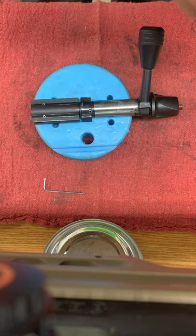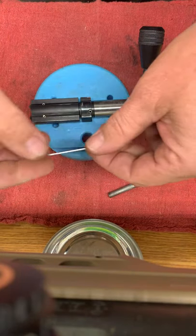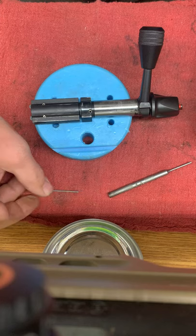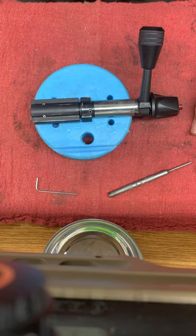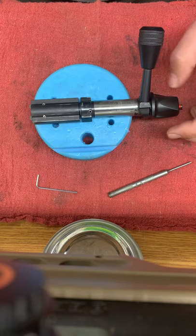What you'll need is a 3/32 punch and approximately a 1.5 millimeter Allen wrench — I'll show you what that does here in just a second.